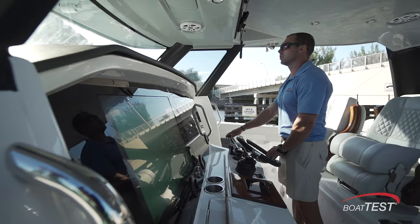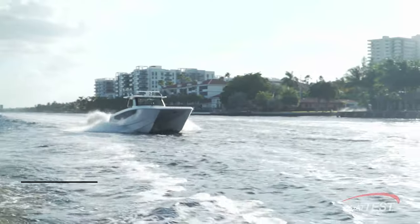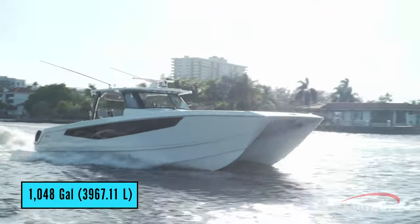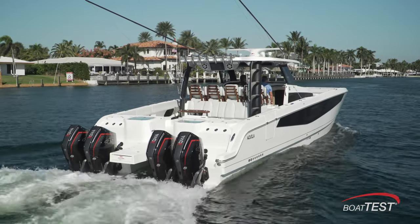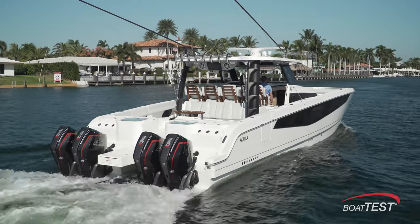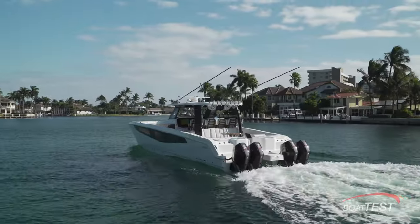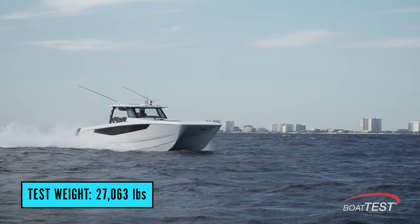Now let's get to the performance numbers of the Molokai 47. This boat carries 1,048 gallons of fuel, which is almost unheard of in this size and class of boat. On test day, we carried a 58% fuel load and 52% of our 80-gallon water capacity, and had three people aboard. We calculated our test weight as being 27,063 pounds.